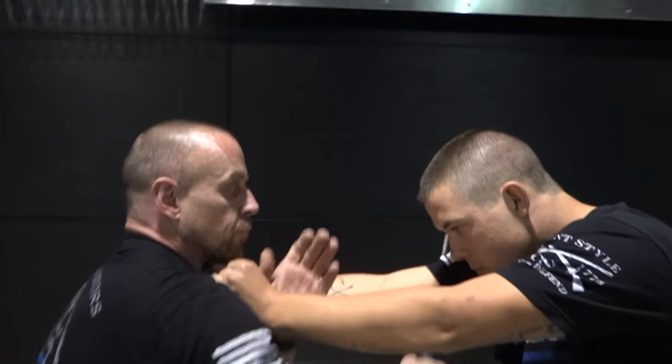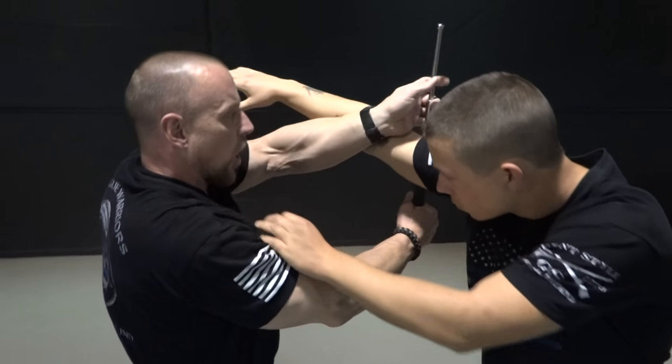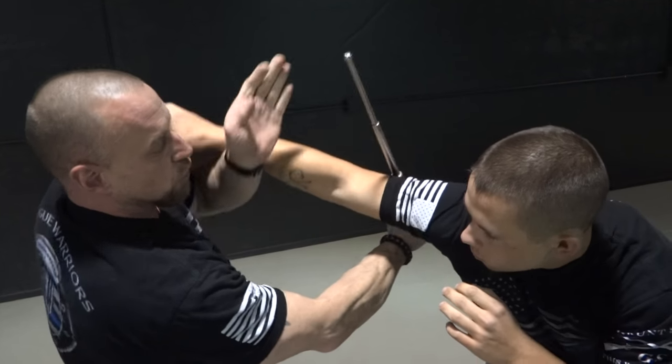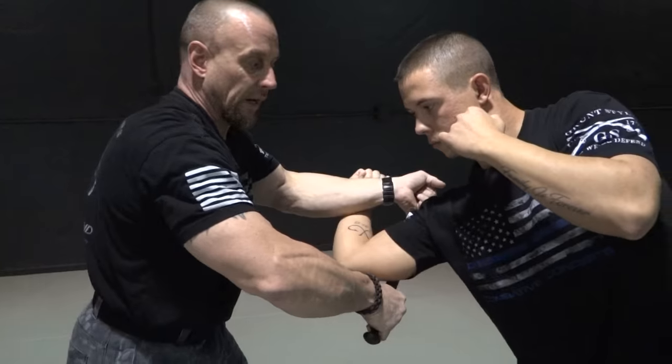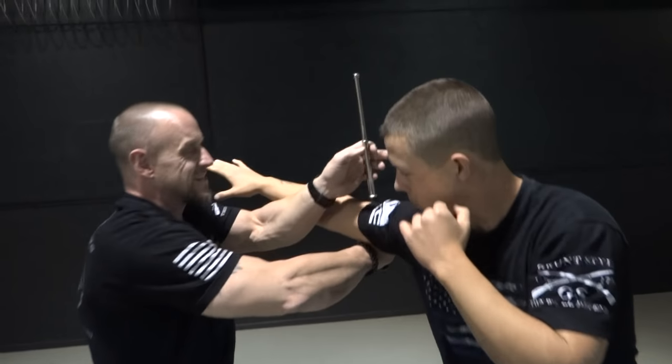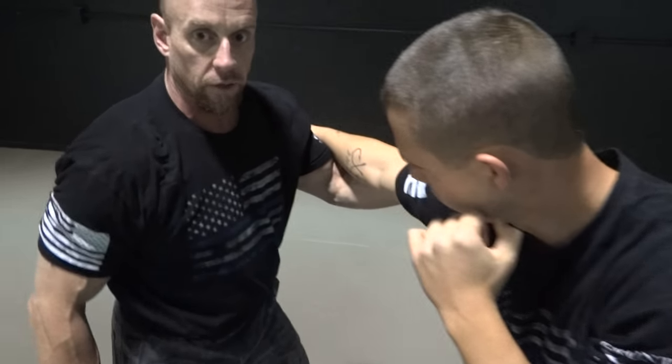You're going to carry through. This has to get applied to the back of his tricep. So you're going to use your arm to get this up. Now we showed you a technique earlier, standing up, of this elbow locking technique. Now we have a different elbow locking technique.